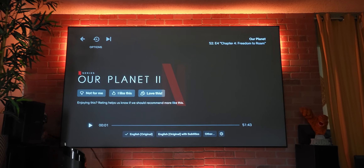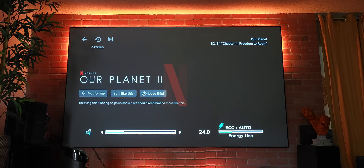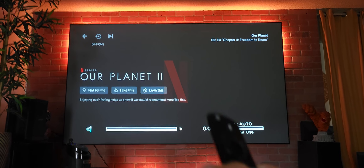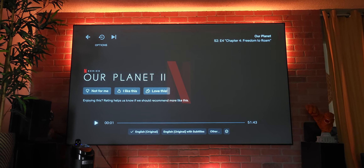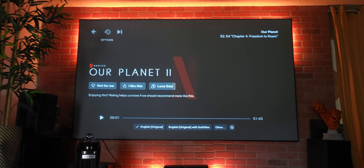All right, guys, what is up? This is Corby976. I'm going to show Netflix, all right? This is for answering some questions that people have that have been hitting me up on my website.